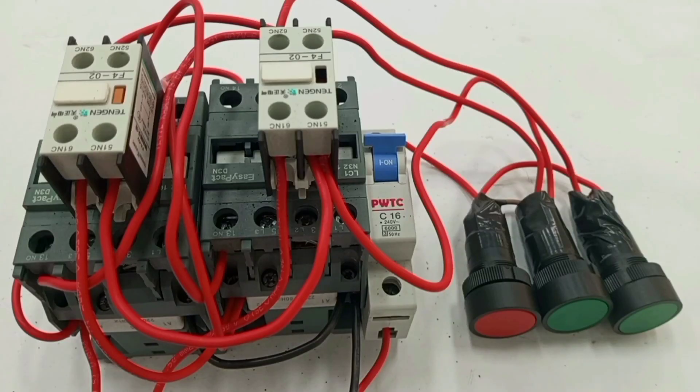So that brings us to the end of how to interlock two contactors. My dear friend, if you have learned something from this video, please don't hesitate to like, share with others to also benefit, and please don't forget to subscribe if you have not yet subscribed. There are a lot of videos like this coming your way. Thank you very much and stay connected.